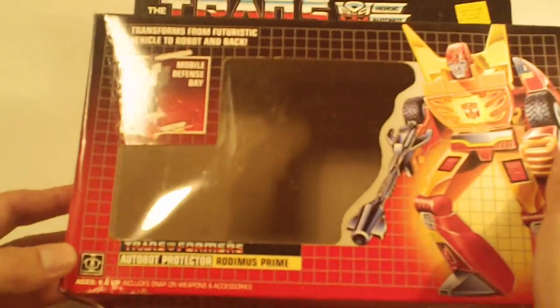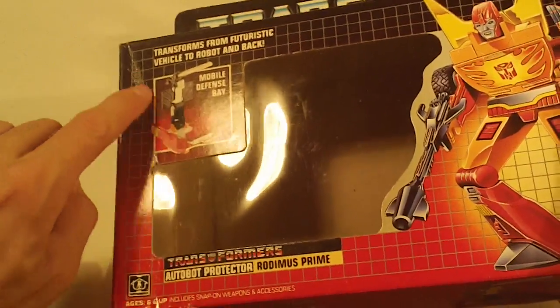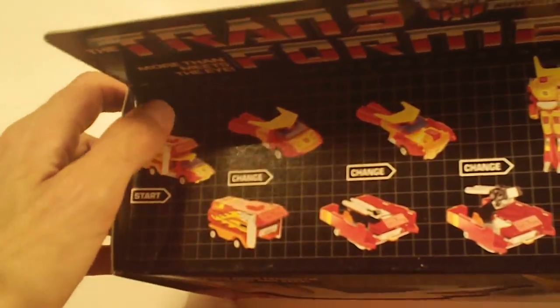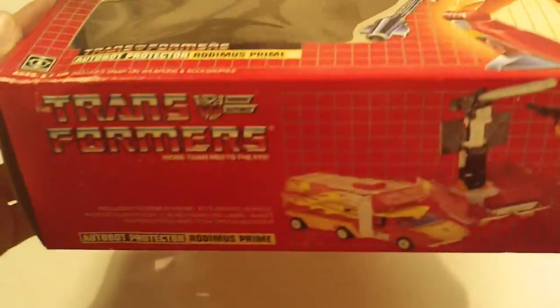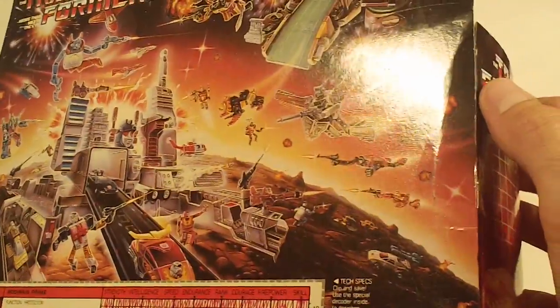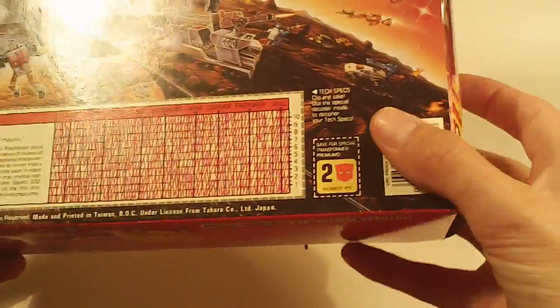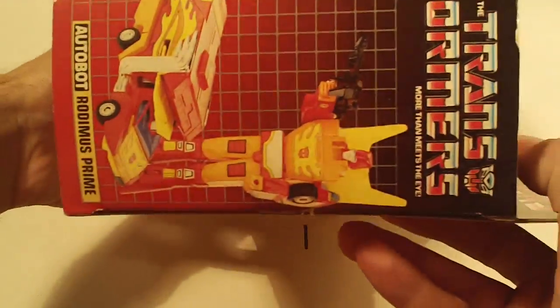We got Rodimus Prime. A curved crease mark going across the left of the box front. The box top has a small crease in it on the left edge as well. There's the box bottom — looks pretty good. And the box back, no flap crease, looks pretty good. Left side flap and right side flap.